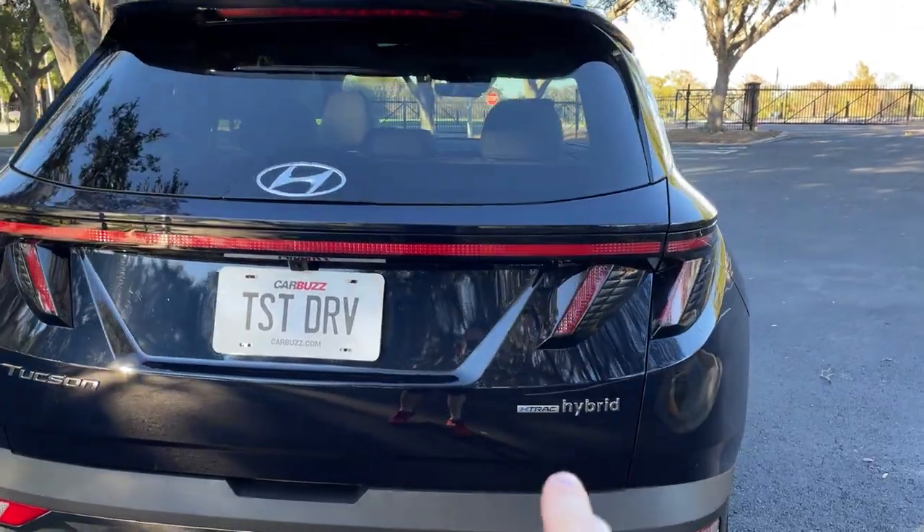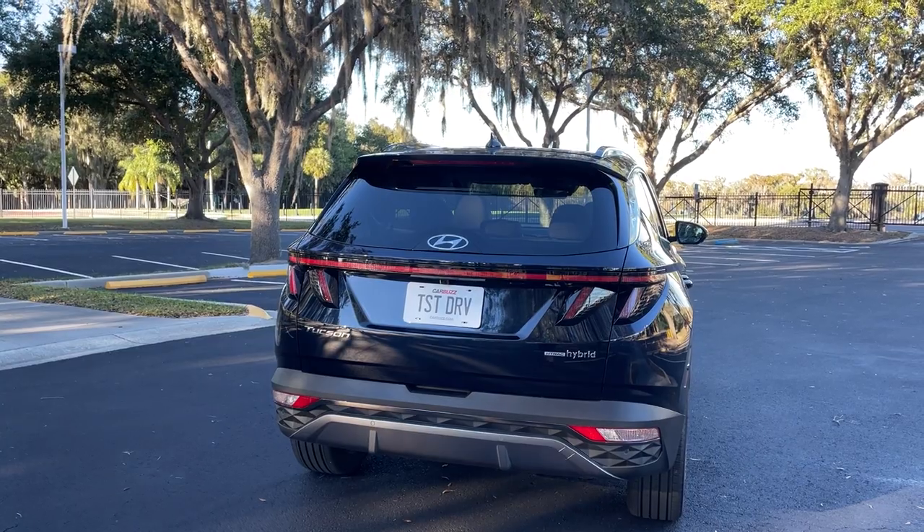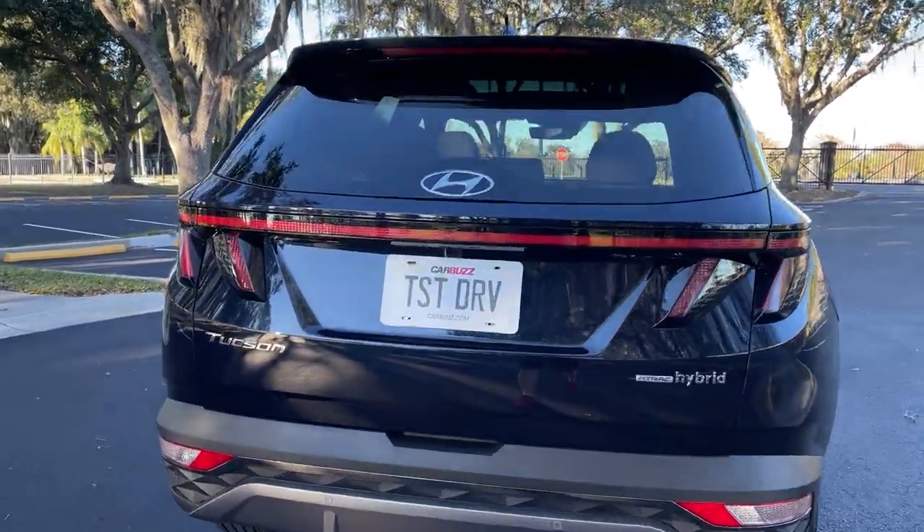This limited trim level with the hybrid drivetrain is only $37,500, which is less than what you'd pay for a fully loaded Toyota RAV4 Hybrid.